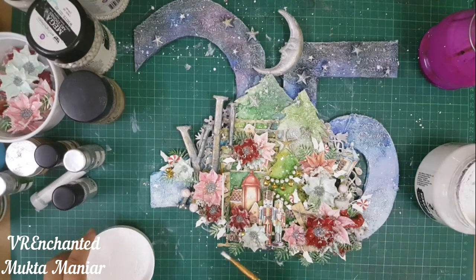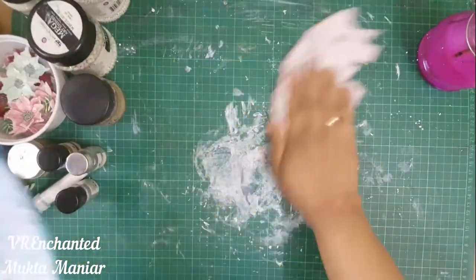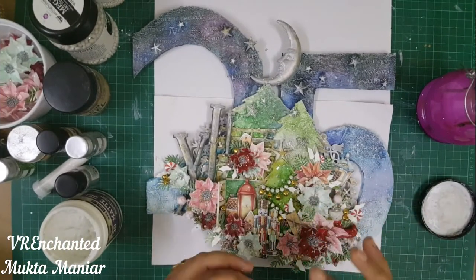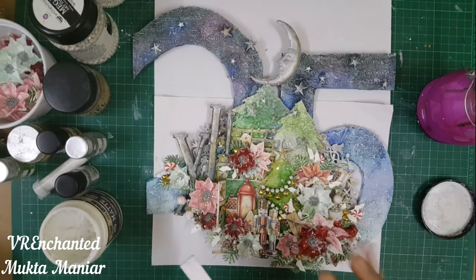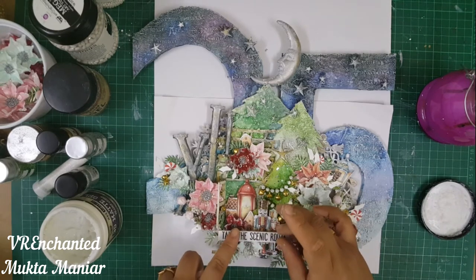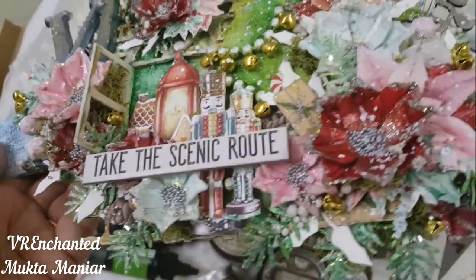Once that was all done, I thought it was time to add my sentiment. The sentiment I chose is from Tim Holtz and it says 'Take the Scenic Route' — such a perfect sentiment for this canvas. That was the final thing I did. Here is an up-close look at my project. It is really, really nice the way it has turned out and I'm really excited to share this with you.